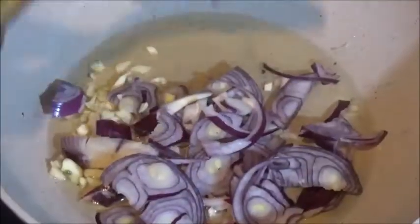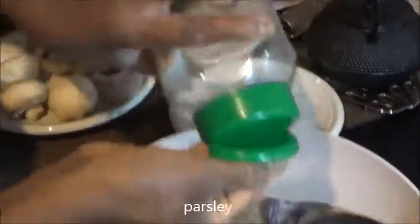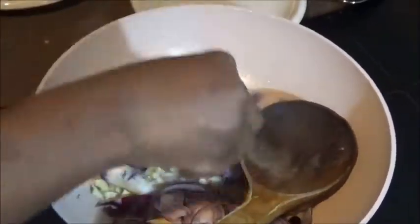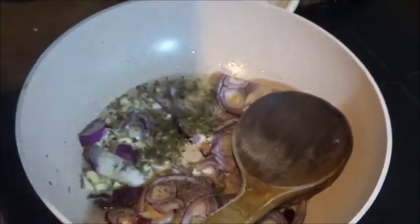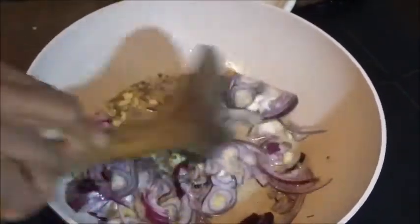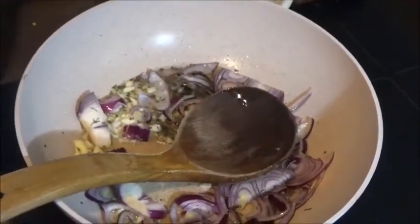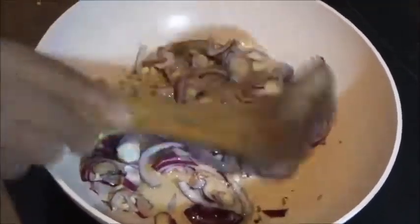I am going to be putting my onions and garlic in right away. I am going to be adding my parsley — about a teaspoon of parsley, as you want. Spice it with parsley, garlic, and onions. I stir fry like so and wait for some time.